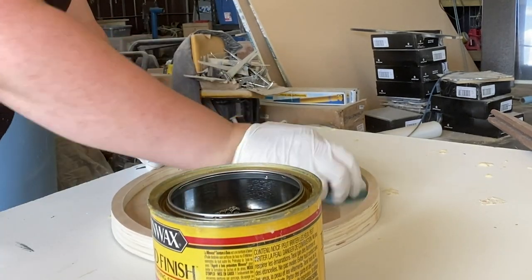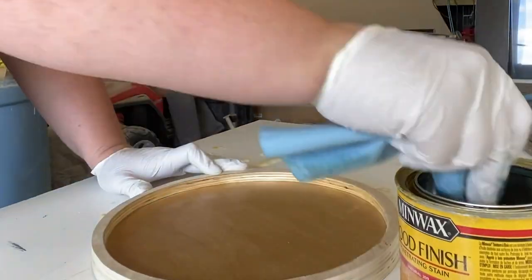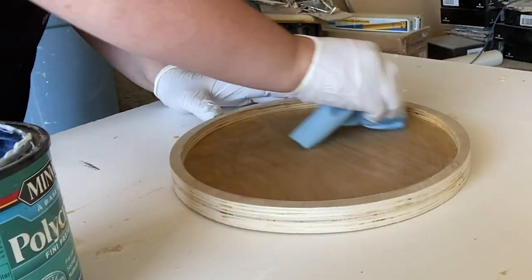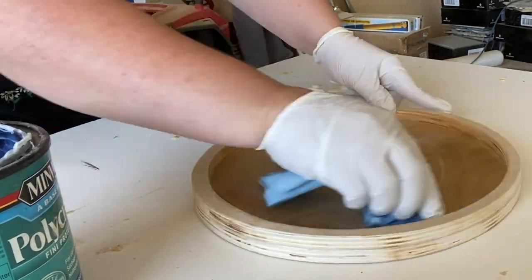I wanted the inside surface of the tray to have a nice natural wood look and have the wood grain shine through, so I used a natural stain on the inside. Then once the stain was set, I protected it with polycrylic.